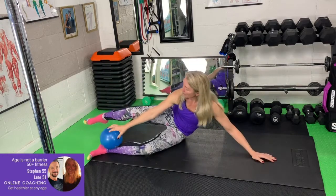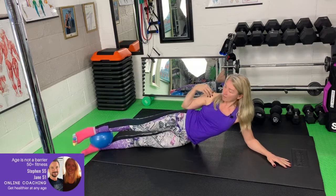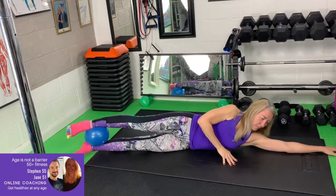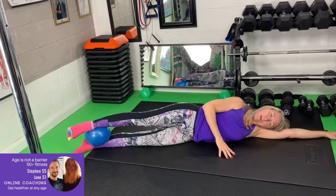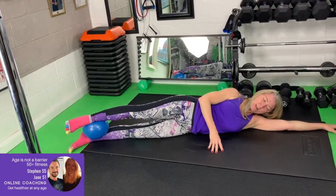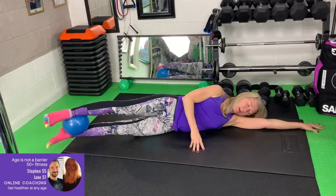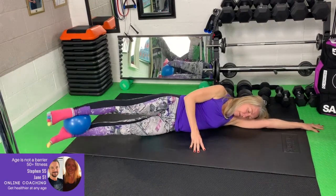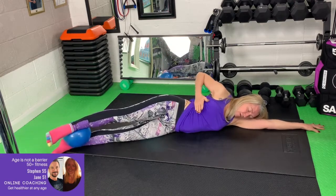The first one: put the ball between the ankles and stretch the legs out so they're all in line — shoulder, hip, knee and ankle. You want to be down on the side of the arm. This hand supports you, so you keep the body 90 degrees to the mat, and we're just going to lift and lift and lift. You'll feel this running through the obliques.